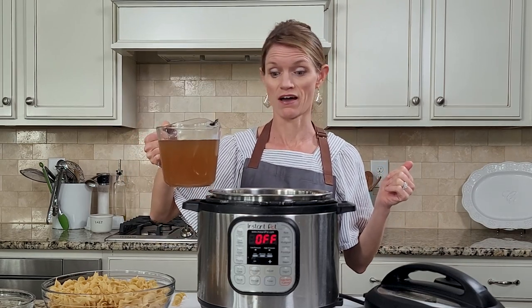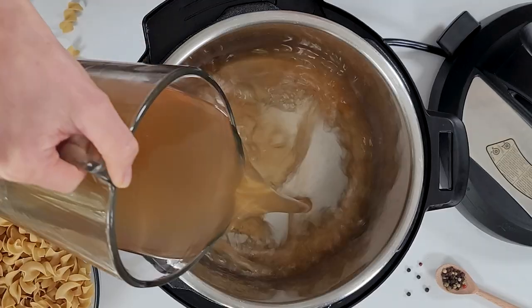So we're going to start by putting in four cups of low-sodium chicken broth into our Instant Pot.